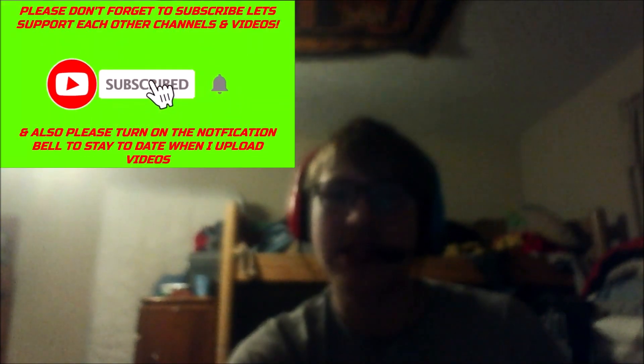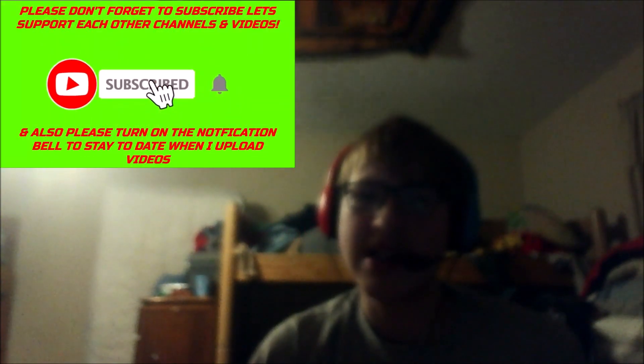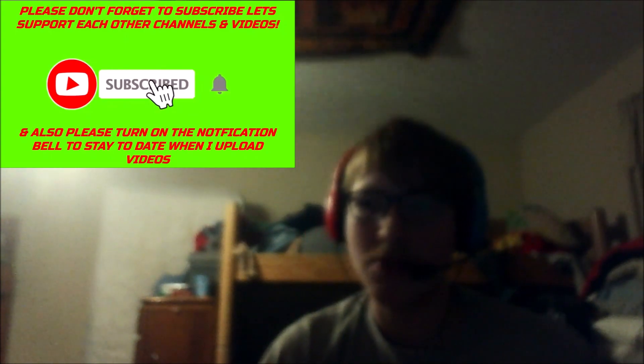Before we start off with this review, if you guys are new here, make sure you guys go down below and hit that subscribe button. We are trying to get this channel up to 500 subscribers before my birthday, that is June 8th. So make sure you guys go down below and hit that subscribe button — it means a lot to me.